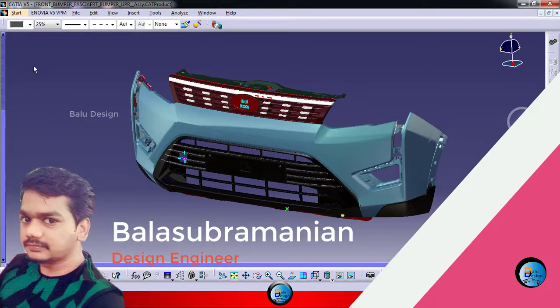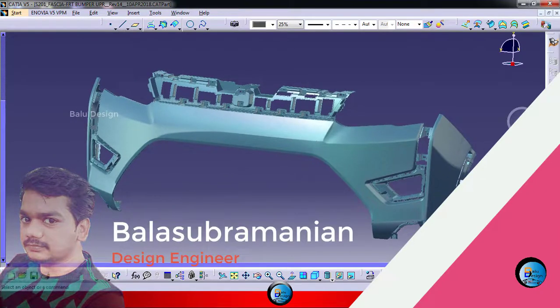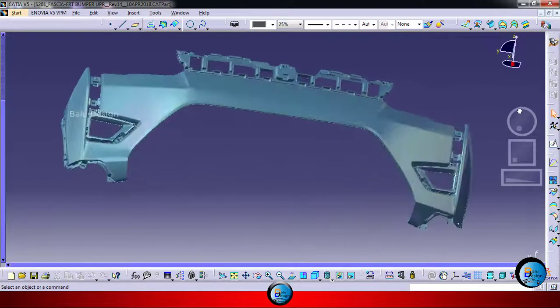I just explained what are the available things here — this bumper. An automotive bumper, it's not a single thing. They have so many assemblies in front of the things. I just opened that separately for this.